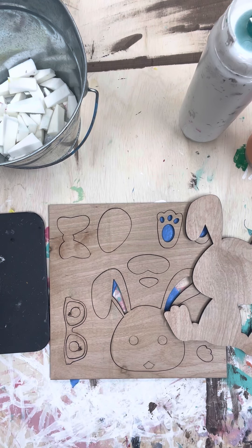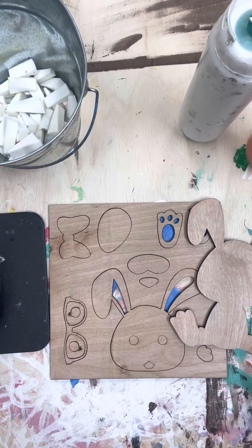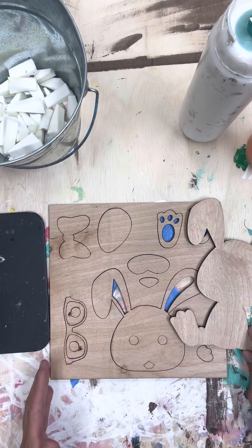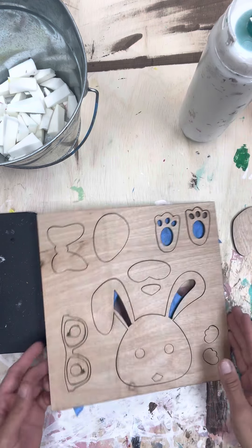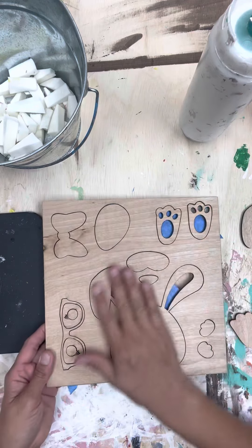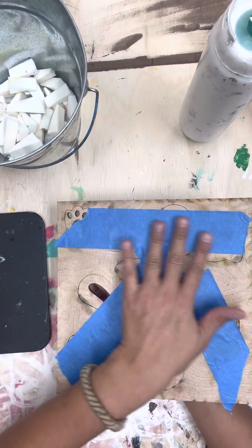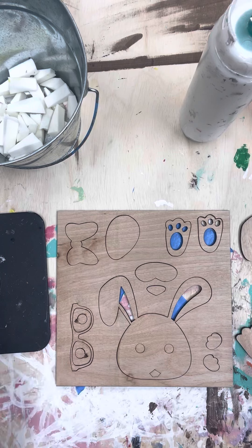Hey guys, it's Jasmine from Paint the Grain. I'm so excited you decided to join us for our next monthly box. These are the two adorable little bunnies we have. I'm going to paint one for you in this video so you can repeat the process. I attempted to make this a little easier — you'll have two of the bunnies, and all the parts I kept together in one piece. On the back you'll see I put painter's tape to help you paint a little easier.